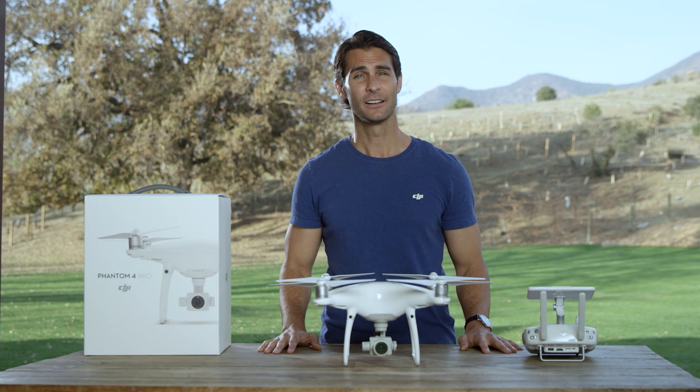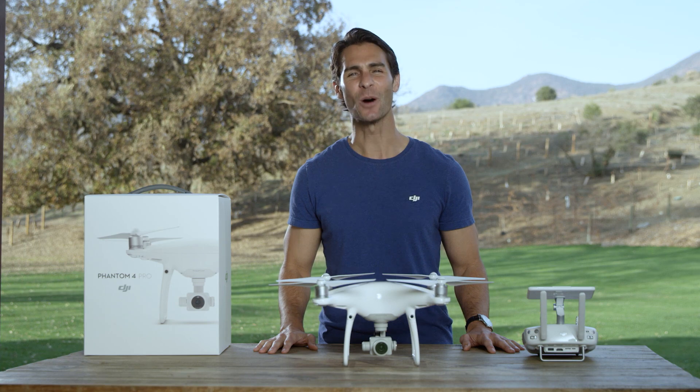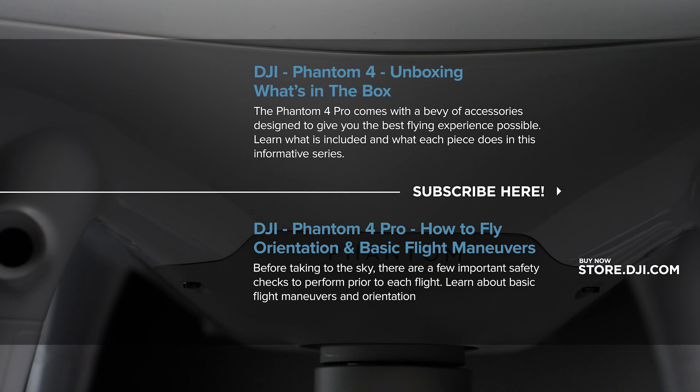When this happens, flight speed increases and the aircraft won't hover in place, so please be extra careful when using tripod mode. Now we've gone through the Phantom 4 Pro features.